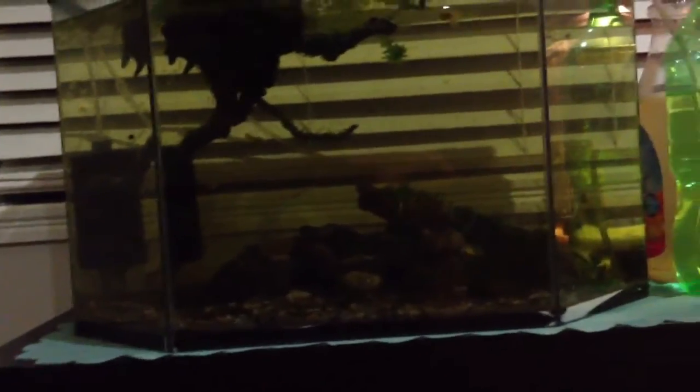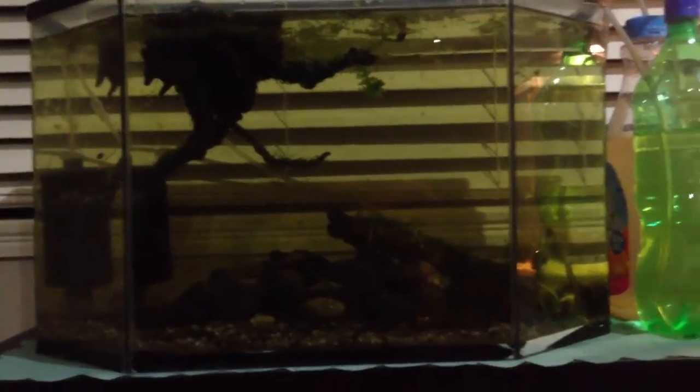But yeah, once the java moss grows in it'll look a lot nicer. Alright, thanks for watching.